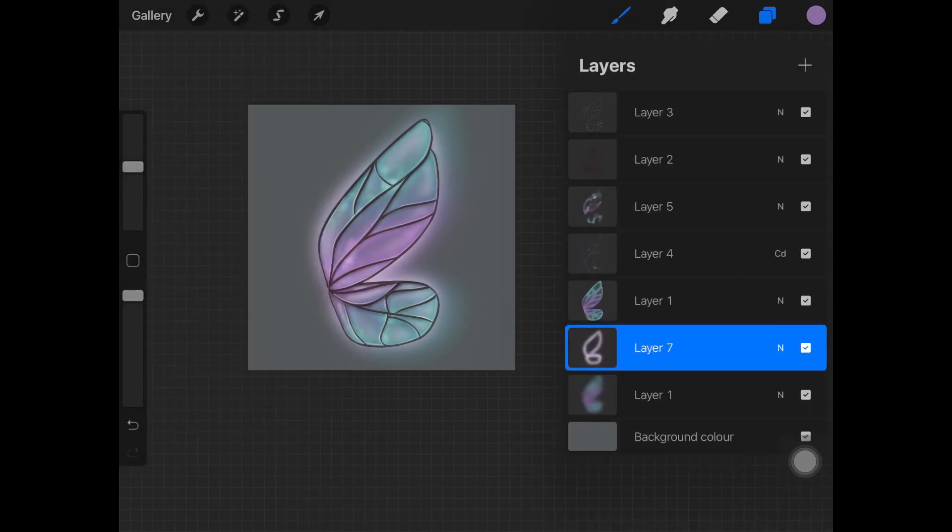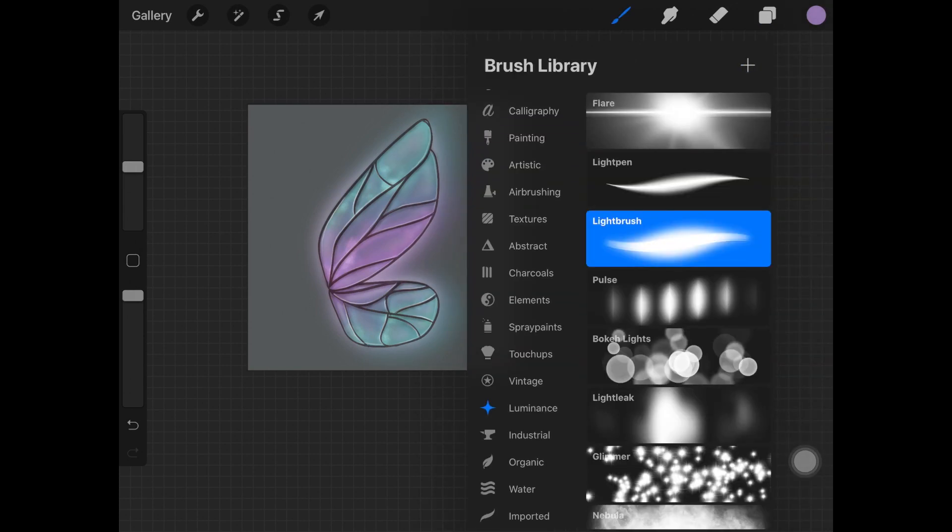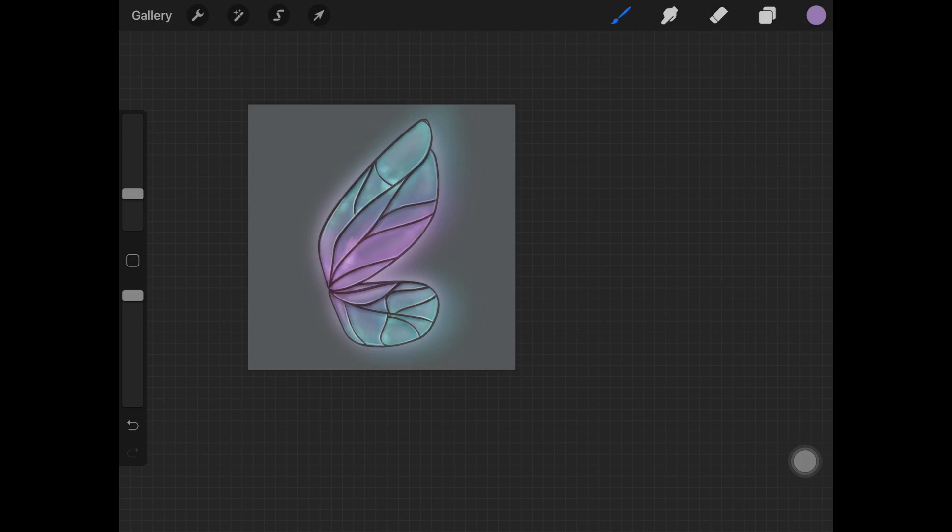Now to add sparkles to the wings, pick up the Light Pen from the Luminance brush set and decrease the brush size. Add little dots here and there over the wing to create a sparkly effect.